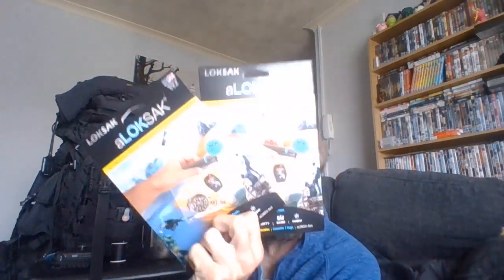Hey guys, I'm from Frenzy. I do apologize that I'm inside, but it's just an easy video to do inside. As it says by the video, I've got some of these — I've got some of these lock sacks in.